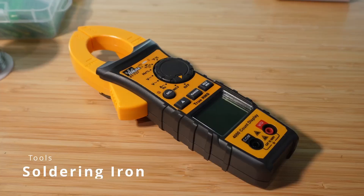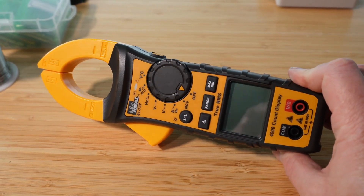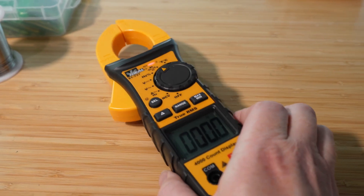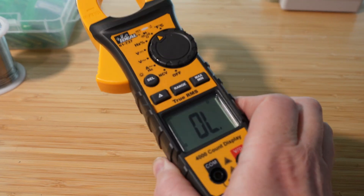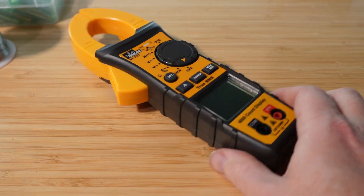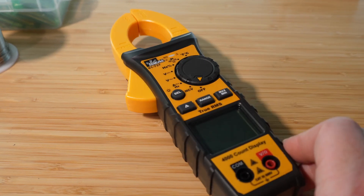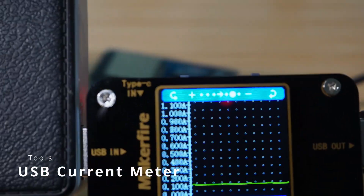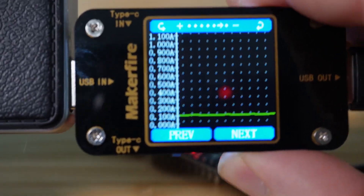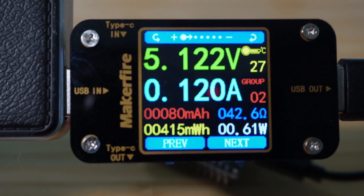Multimeter: these come with a huge range of price and capability. I ended up buying one from a big box store — not the cheapest but not the most expensive. I mostly use it to test continuity between different parts of my project: touch the leads to two different metal bits and if electrons flow between them, it'll beep. Super helpful for finding shorts or bad solder joints, which you'll certainly encounter if you're just getting started. USB current meter: this might not be absolutely necessary, but if you're working on a project where energy usage matters, this little device will give you all the details you need.